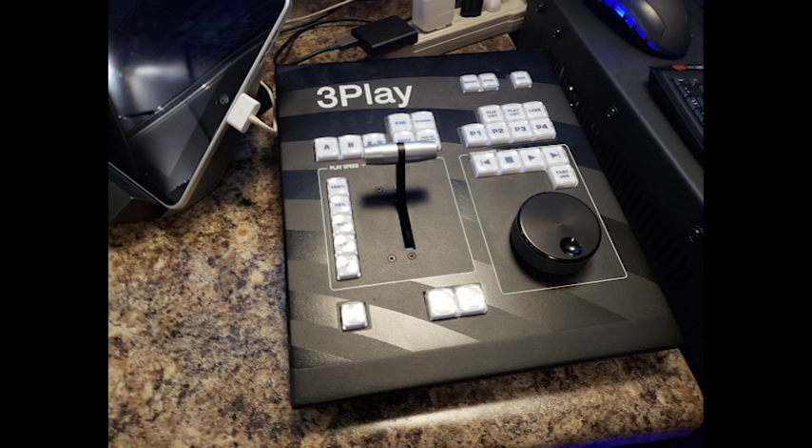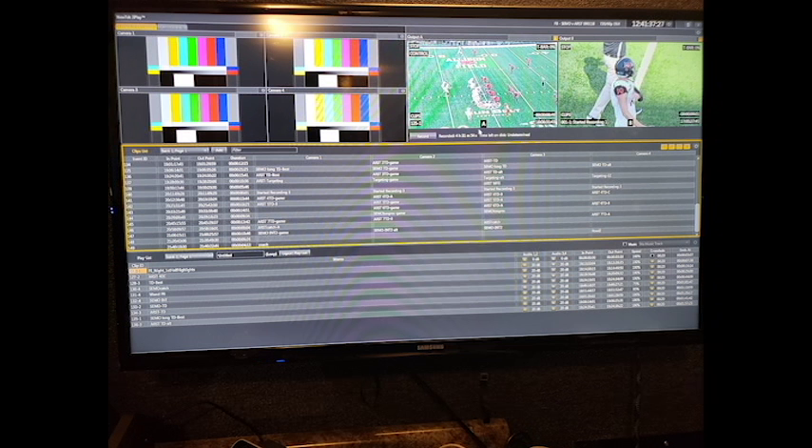Because setup takes up the majority of the production day, the game itself flies by when you're working on production. Then everything gets broken down and put into storage until the next game.